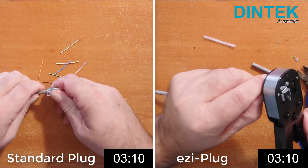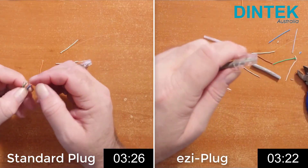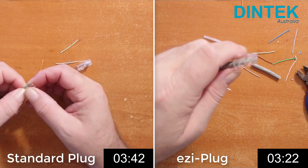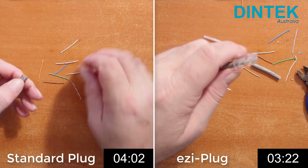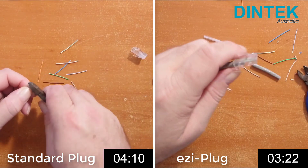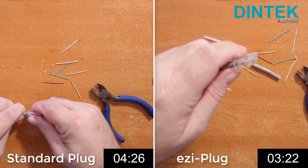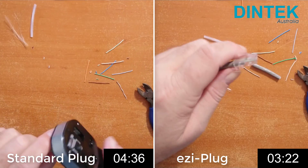But wait — I've tangled a couple of wires in standard plug and I've also cut them a bit long. Too bad, that's what happens in the real world so no do-overs. Easy plug crosses the line at 3 minutes 22 seconds, with standard plug still stumbling. A bit of re-straightening and a fresh trim to get rid of that extra couple of millimetres, and standard plug finally crosses the line at 4 minutes and 36 seconds.